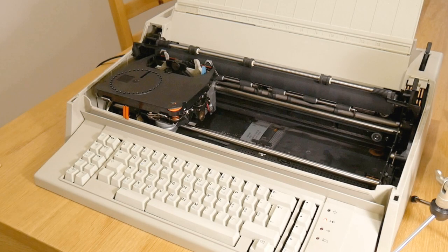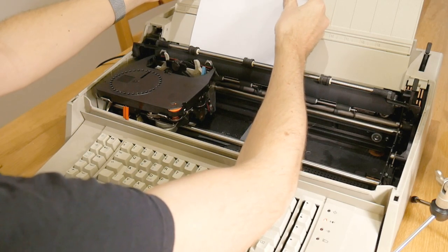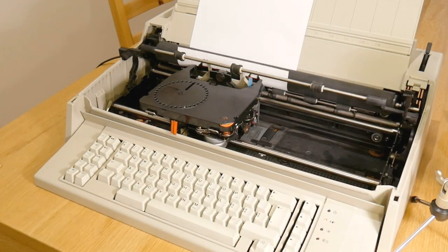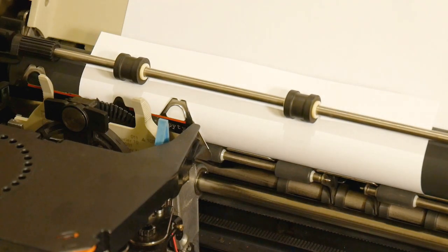Despite being computerised it still thinks it's a typewriter: press key, receive letter. So let's try writing a letter. It's got automatic paper loading, which is great. But I do have to set the margins manually, which is less great.